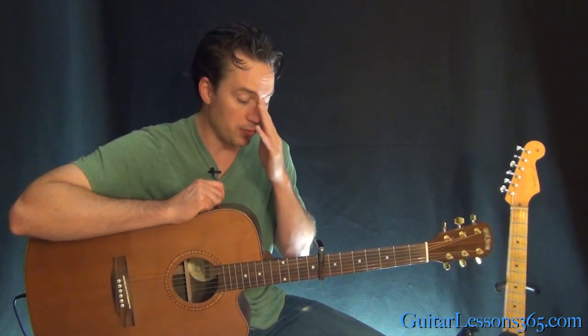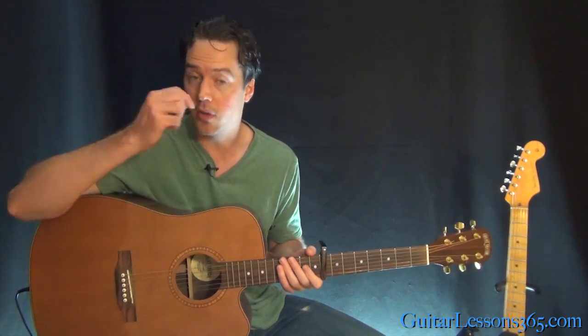Hey guys, it's Carl Brown from GuitarLessons365.com. Today we're going to learn the acoustic guitar parts of "You Can't Always Get What You Want" by the Rolling Stones. We're just going to focus on the basic structure of the song — the acoustic guitar parts that lay the foundation, not the guitar solos and fills. Just the main riff and all the chords throughout the song, so you can do this in a singer-songwriter style.